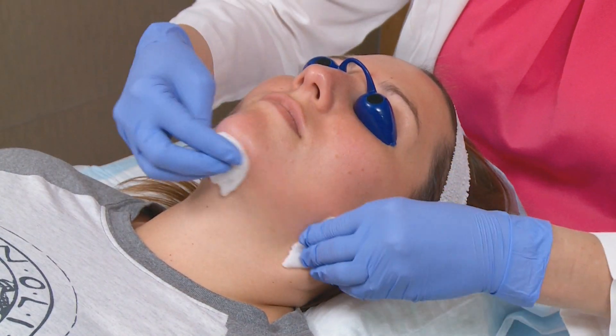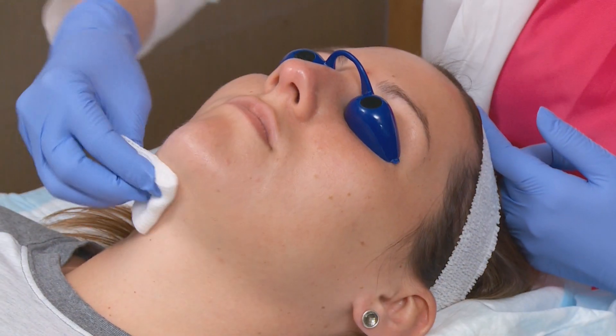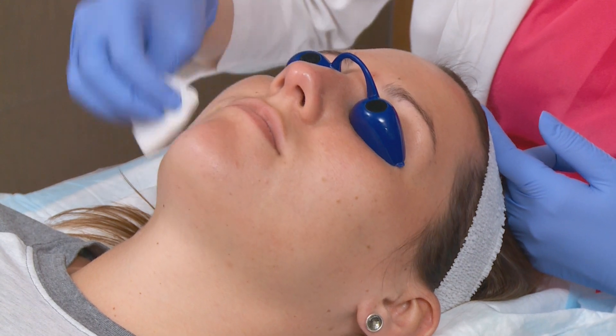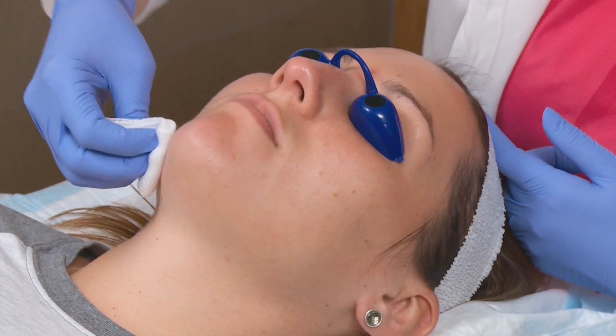The first step with the micro peel is a gentle cleanse. Some women come with their makeup on and that's okay because we're just going to go ahead and take it off. The second part of the three-step cleanse is going to prep the skin for the dermaplaning. This part should feel a little bit cooler to the skin. It might have a little bit of a smell but again it's prepping the skin for the dermaplaning and drying out the skin.